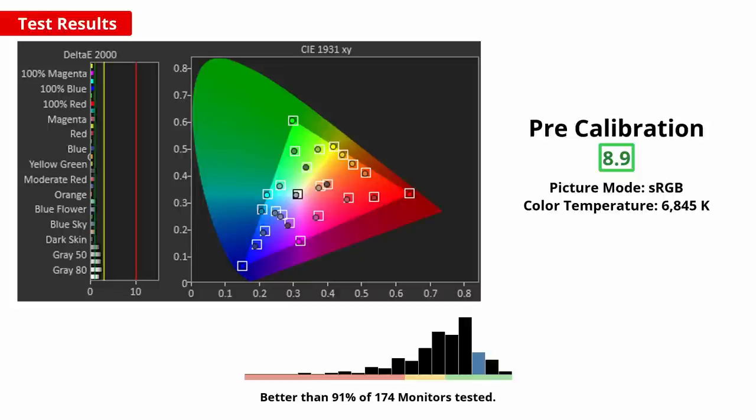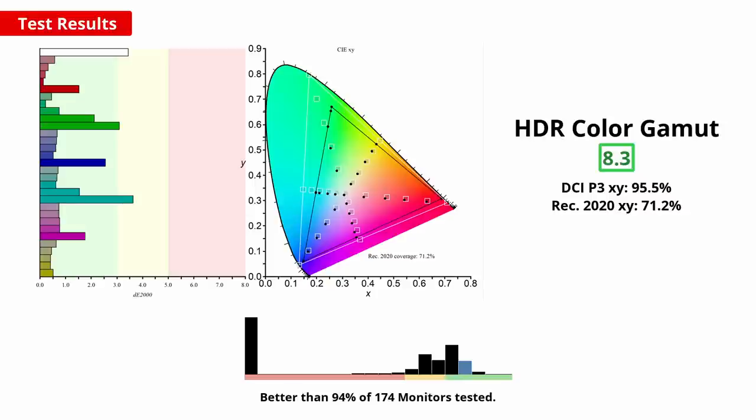Accuracy in the standard sRGB colour space is important, as it's the standard for computer use. This monitor has a specific sRGB colour mode, which is great, as it clamps the colours for accuracy and to avoid an oversaturated image. It does come with a factory calibration report, so as expected, the accuracy in this mode is great. Note that enabling the sRGB mode does lock you out of most picture settings except brightness. If you want to take full advantage of this monitor and display vivid colours in HDR games, then the 34GP950 is a great choice — it has amazing coverage of the widely used DCI-P3 colour space with excellent tone mapping.